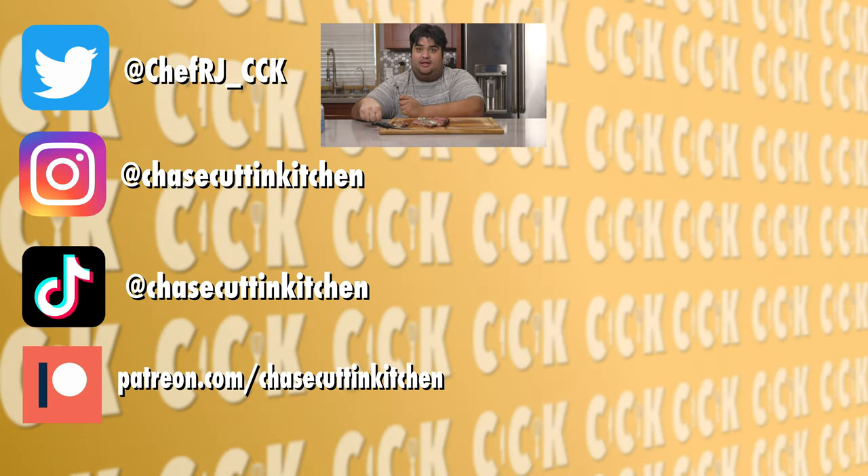Thanks for watching. If you liked the video, smash the like button. If you really liked the video, become a subscriber and hit the bell notification icon. I upload every Thursday. Don't forget to follow me on Twitter, Instagram, TikTok, and support me on Patreon.